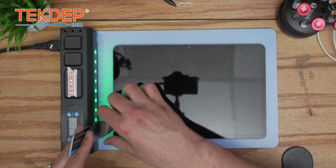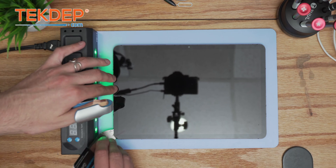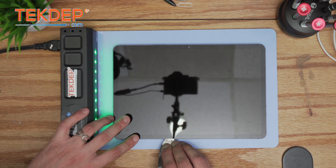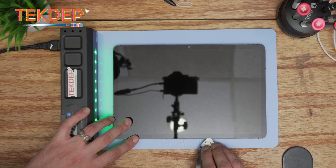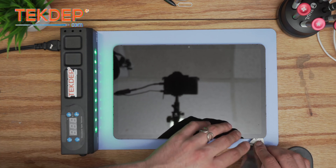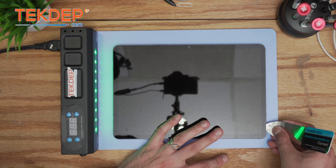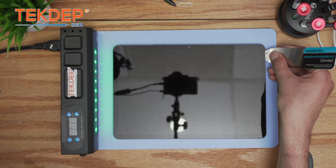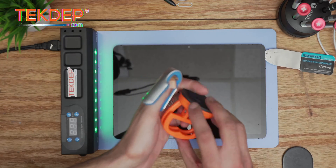This technique comes in handy because sometimes the customer only wants to change the battery. It's always good to practice the safer method so that if you just want to change the battery, you know the risks and how to proceed without cracking the screen. You can always add a suction cup holder just in case.